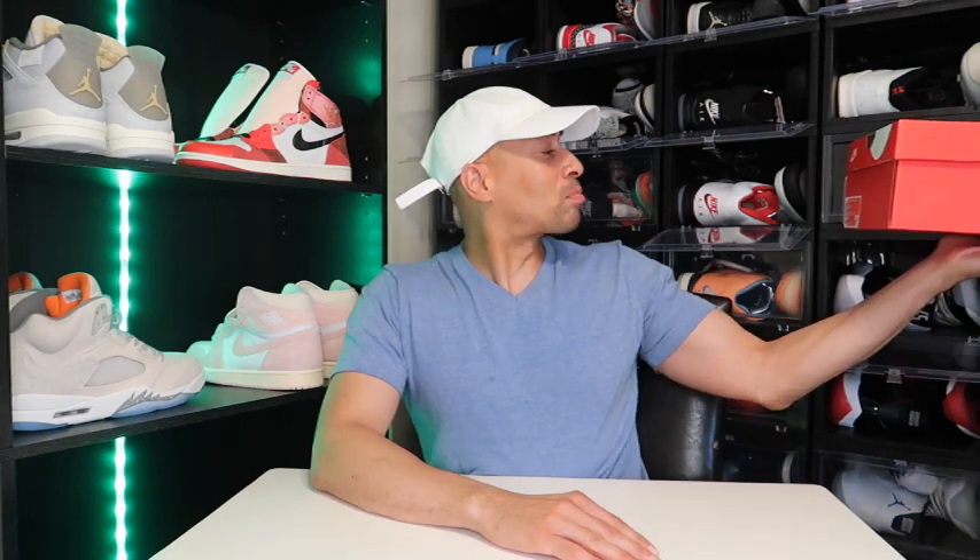It definitely sold out in my size. The box does read Sequoia Alabaster, size 11. Y'all already know. Personal pair.